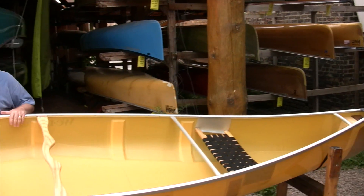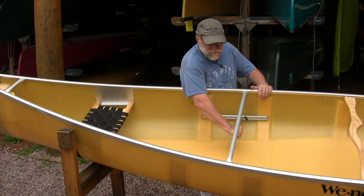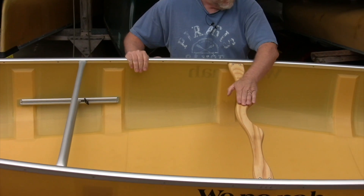Standard features include contoured web seats, traditional looking, a stern foot brace for the paddler to get a grip, and a standard ash yoke — you put the kind of yoke pads on here you want.